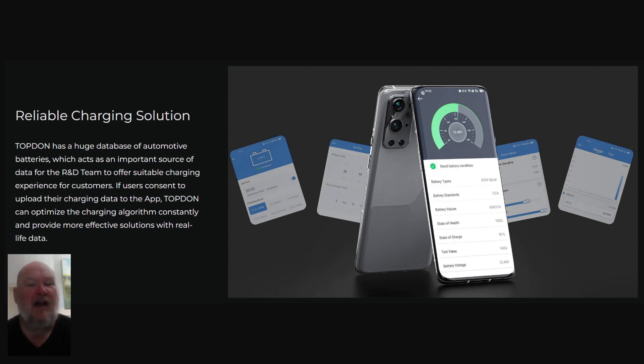Reliable charging solution — yeah, everyone can say that. But here's what this TopDon unit does that others don't: it has access to online databases, and they can update that database through your phone. So the machine can get data and analyze it against what they've seen from other batteries of that type. That's not something you could do with most other chargers, especially at this price point. I know you want to hear the price point — I'm not going to tell you yet. You're going to be stunned. I was stunned.